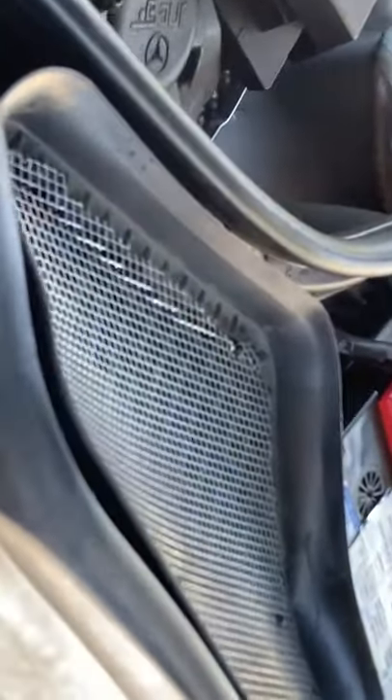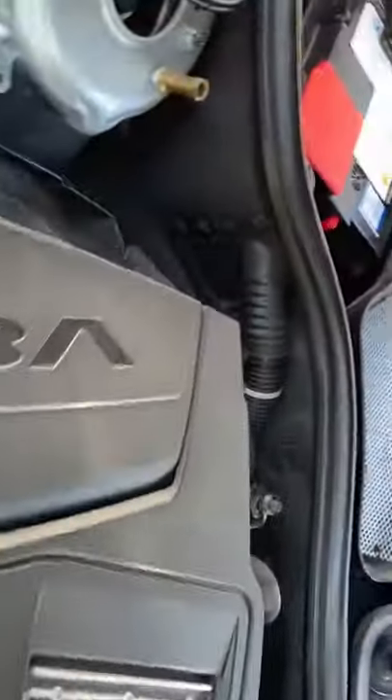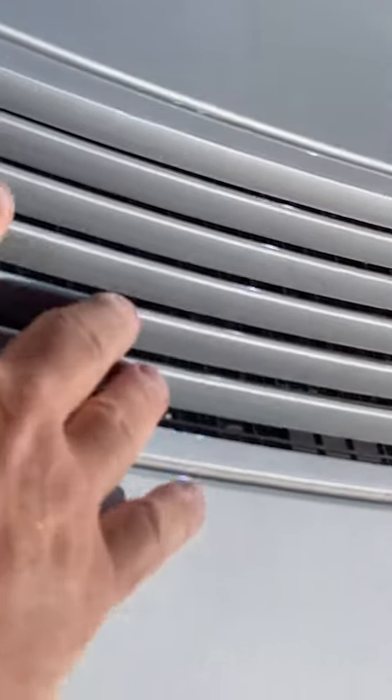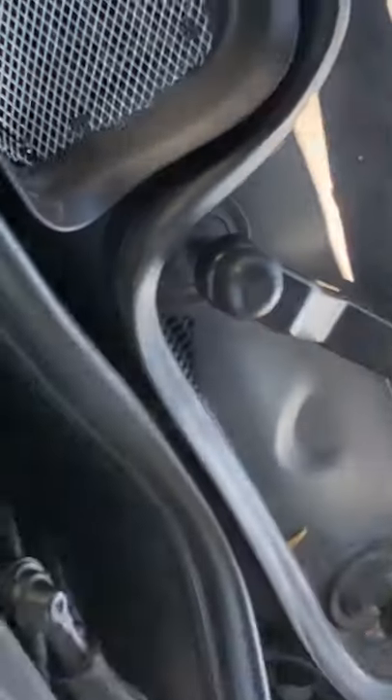Don't forget this one over the AC air intake, because your leaves and seeds and stuff from the trees are coming through this vent. This vent's there for no other reason than to get air into your AC.